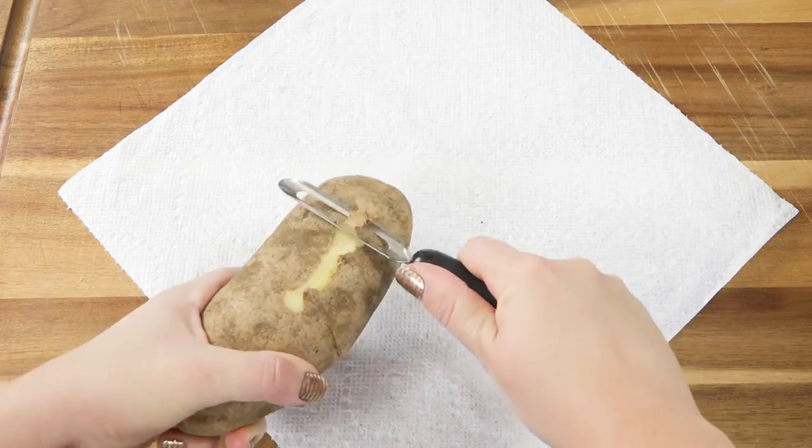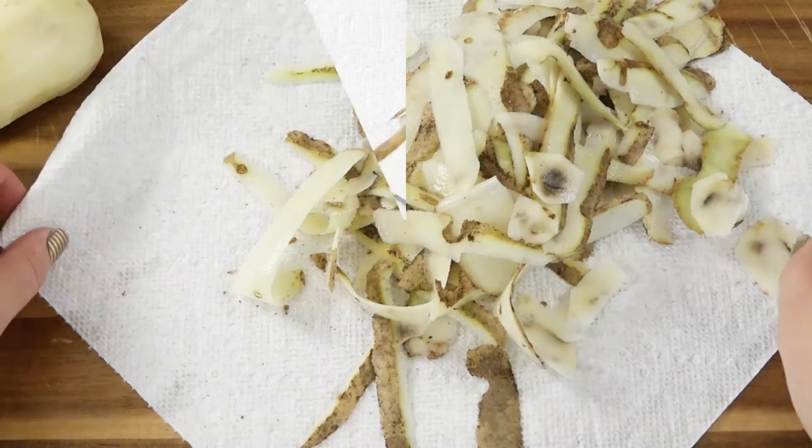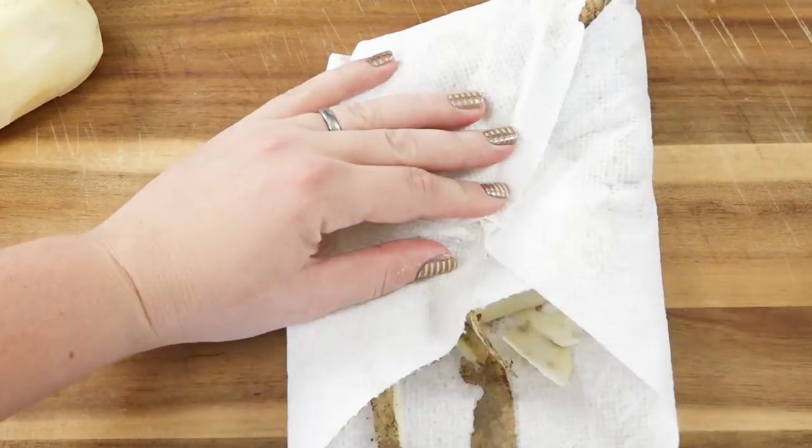First you'll need to peel your potatoes. I like to peel mine over a paper towel to make cleanup just a little bit easier. I mean look at that — totally easy.